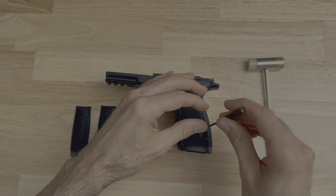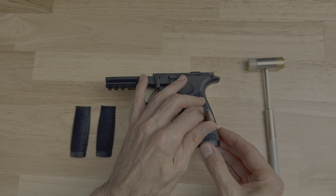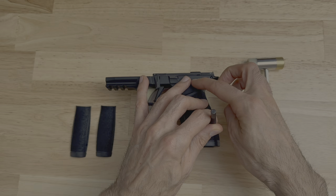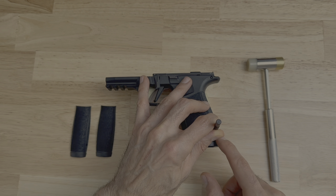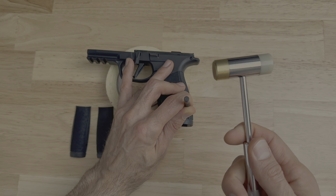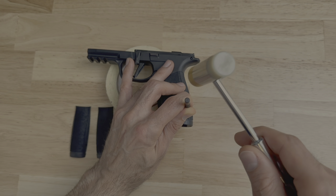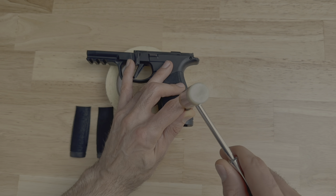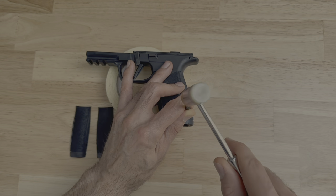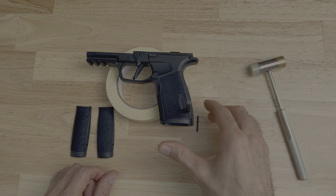So it's going to look something like this — three fingers bracing the grip module, punch onto the pin. To tap out the pin, take your armorer's hammer and tap it two times, then hit with a harder strike. And you can see the pin just dropped out.